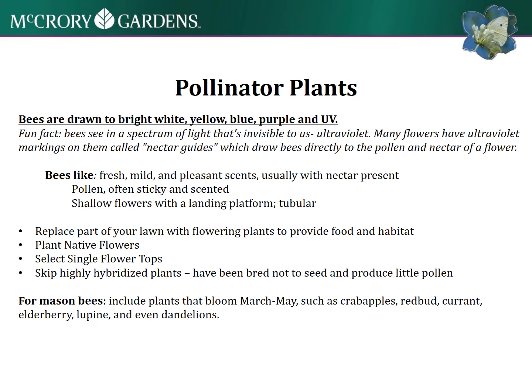Bees like shallow flowers with a landing platform or tubular flowers. One idea is to replace part of your lawn with flowering plants to provide bees some habitat and food.